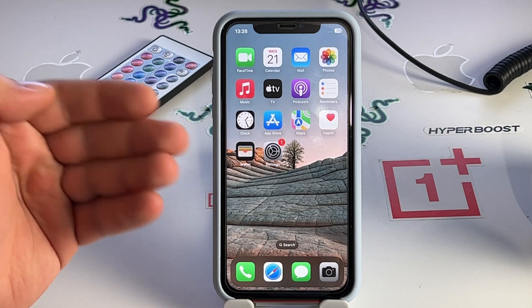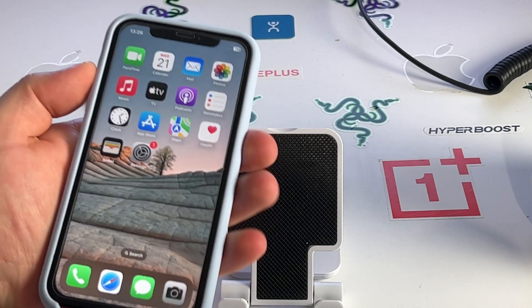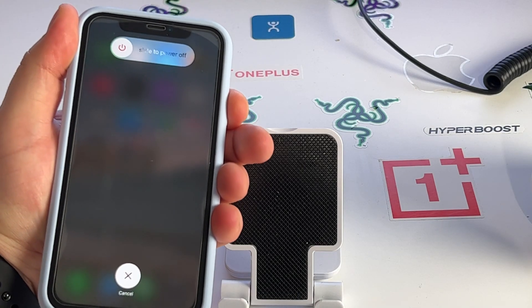Now I show you slowly: press the volume up, press the volume down, and then press and hold the side button until the Apple logo appears.